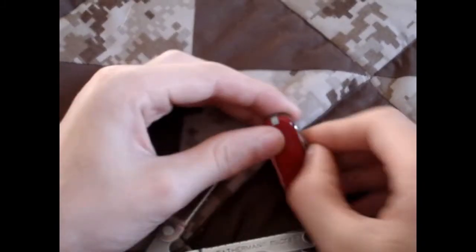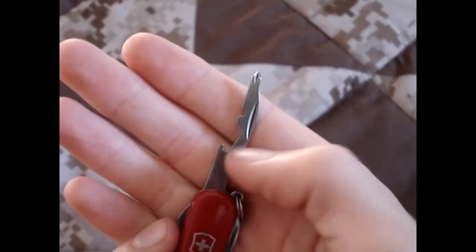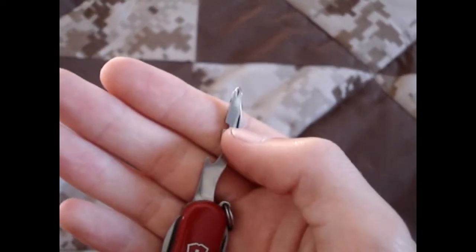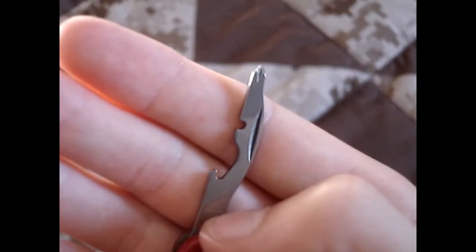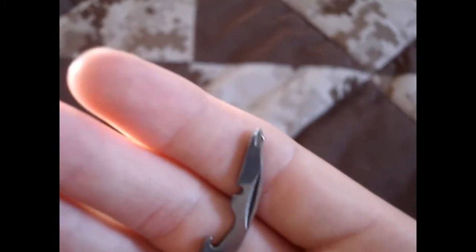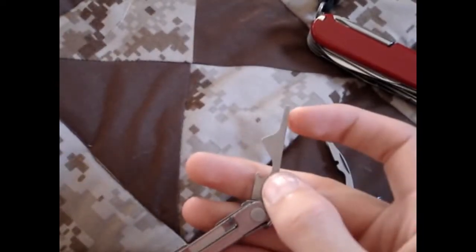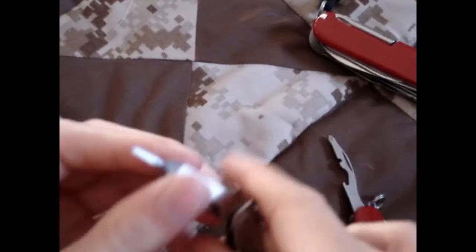Getting to the cap lifter on these — there's the cap lifter on the Victorinox. Cap lifter, wire stripper — not super impressed with it. I have not used it, but I don't think it looks super effective. If you've used it, go ahead and post a comment on your experience with it, and with the Phillips head driver. On the Leatherman, here's your cap lifter. You have a very fine flat head driver there, and here is your Phillips head driver on this one.